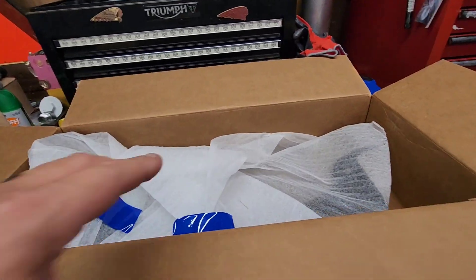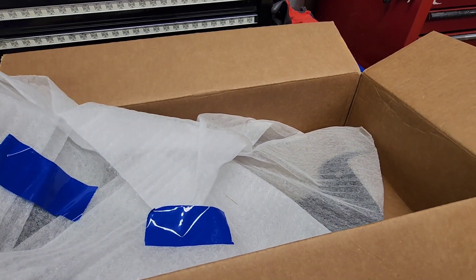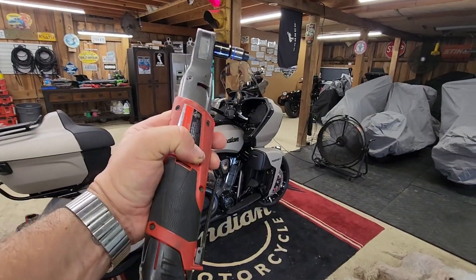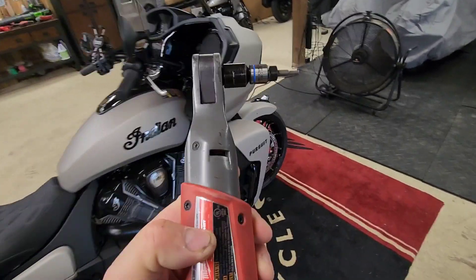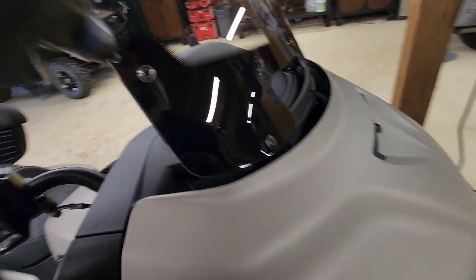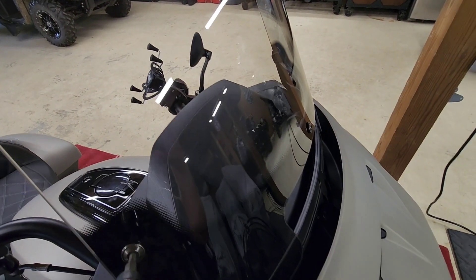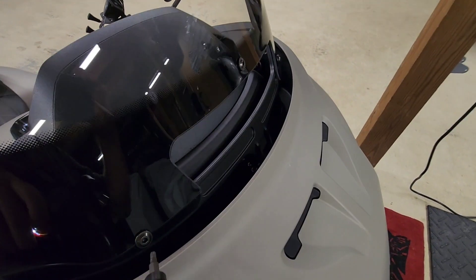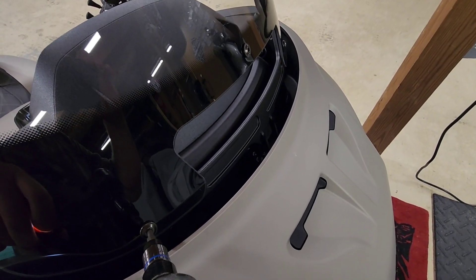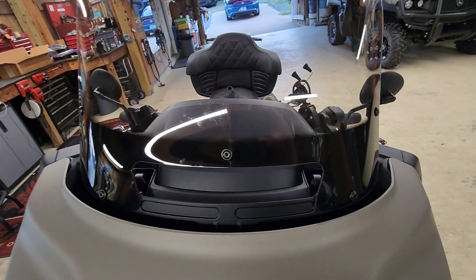Okay, since we're on the windshield — having the right tools makes your life easier. This is a four millimeter Allen head. You just plug it into your windshield here and start backing them out. Very simple. Don't lose the screws — a little more challenging, so I need two hands. There are five Allen screws to come out.